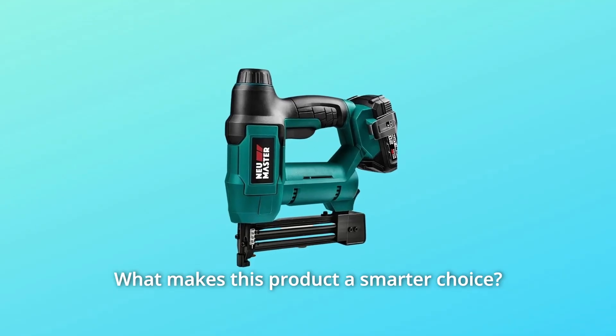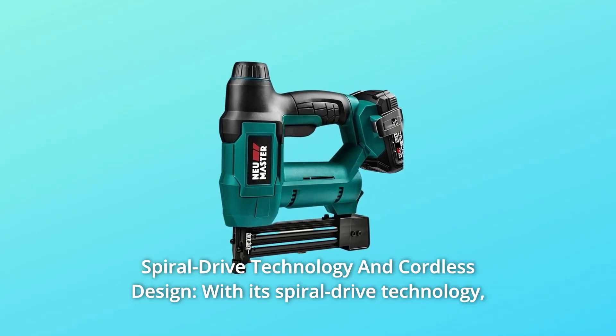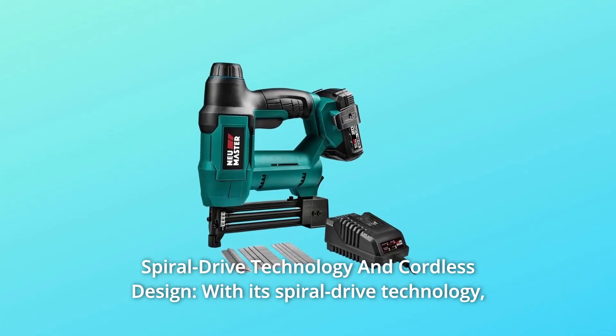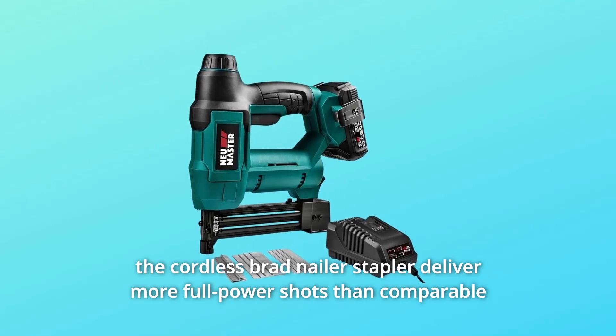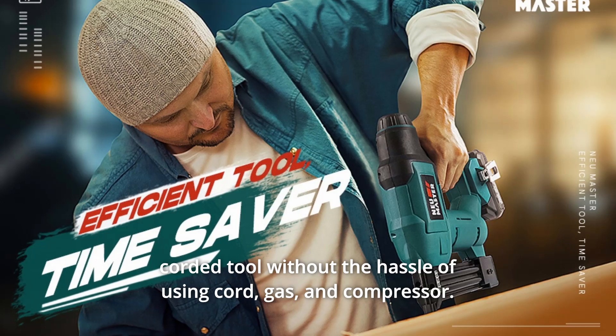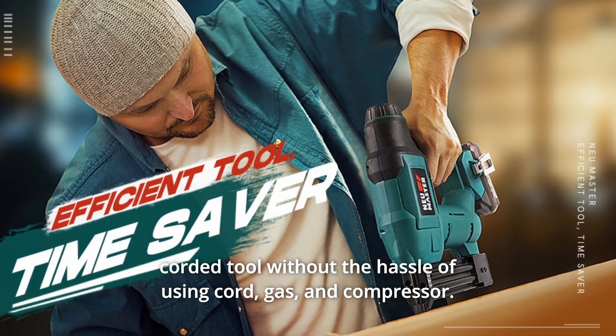What makes this product a smarter choice? Number 1: Spiral Drive Technology in Cordless Design. With its spiral drive technology, the cordless brad nailer and stapler delivers more full-power shots than comparable corded tools, without the hassle of using a cord, gas, and compressor.